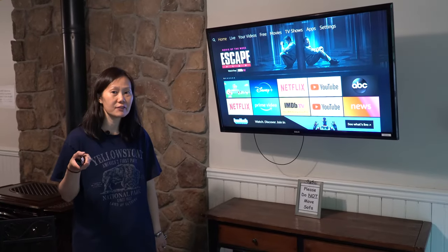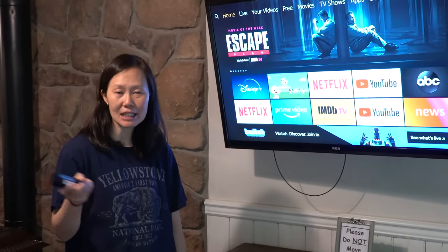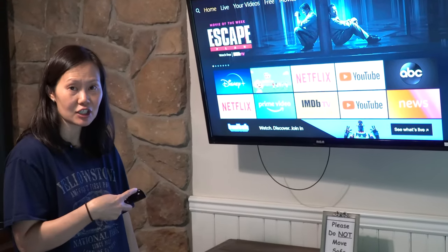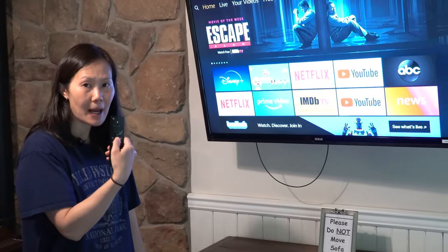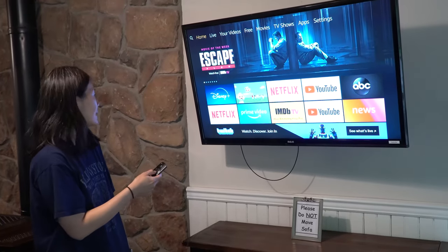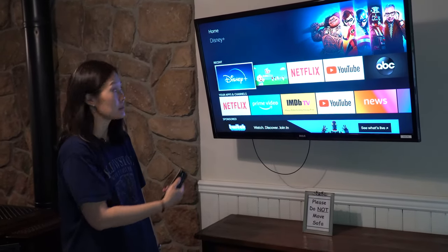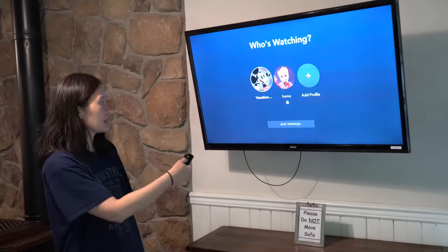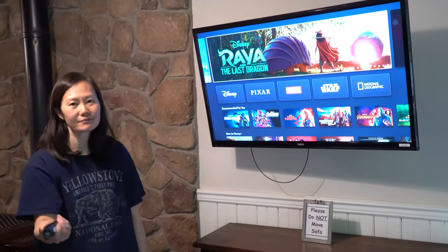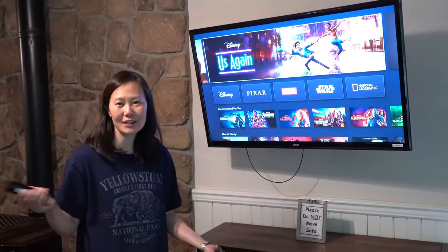For your movie viewing pleasure, we have Disney Plus on our living room TV that's ready to go for you to use. In order to get connected, you would just turn on the television, hit the home button on the remote control, and you'll be at the home screen. Then you can toggle down, select Disney Plus, select the vacation profile for the home, and then choose whatever movie or show you want to watch and enjoy. Grab some popcorn and just have a great movie night.